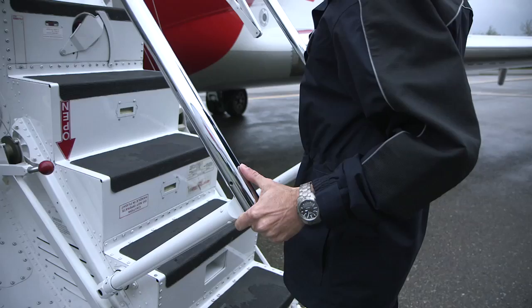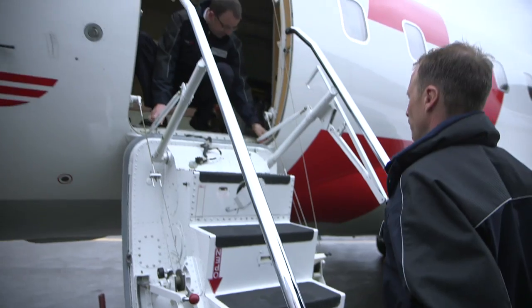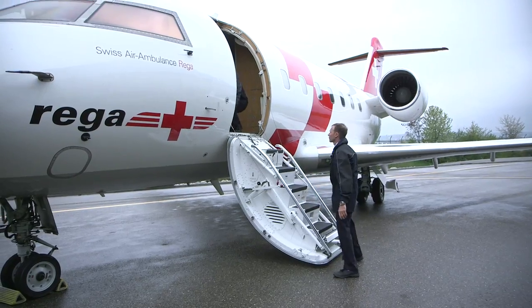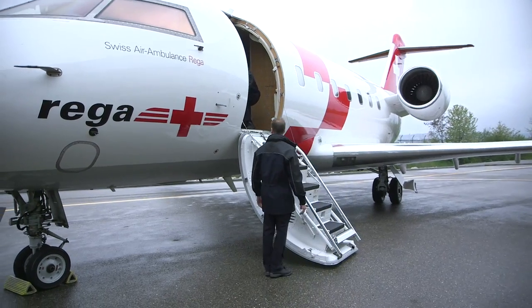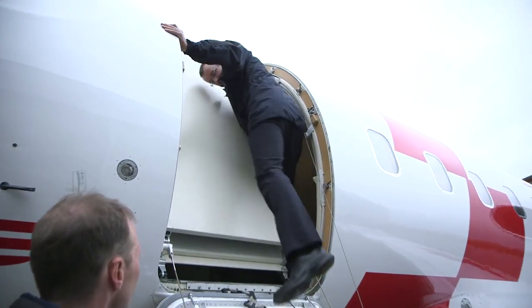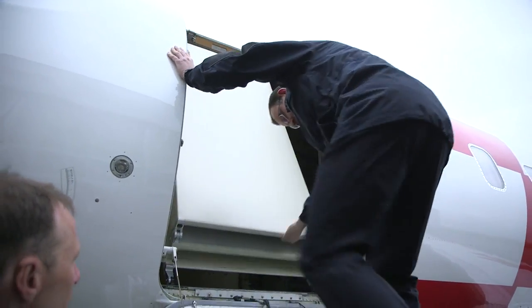The pilot is responsible for getting the patient onto the plane and for extending and retracting the ramp. We do that like other people load shopping bags into a car. This ramp was designed by Rega for the first Challenger in the 1980s, and the system proved itself so well that it was also built into the new jets in 2002.